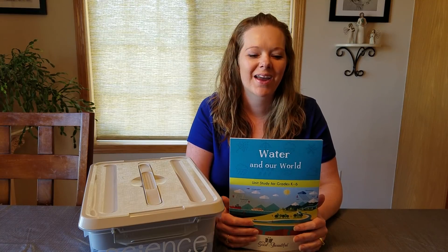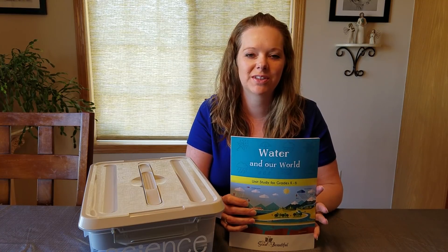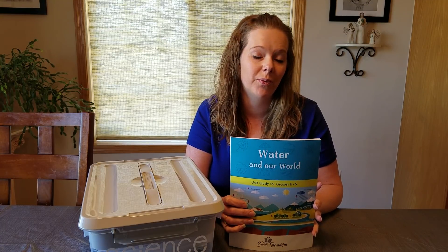Hi YouTube. We are back again today. We were just getting ready to do science and so I figured what better time to share our science with you than when we're getting it out.